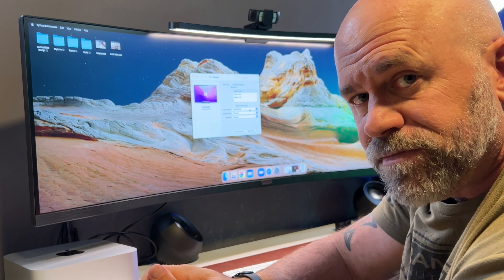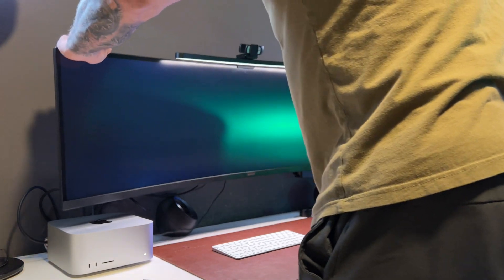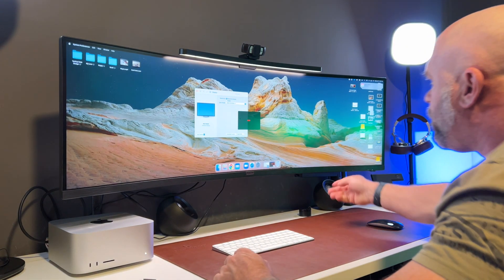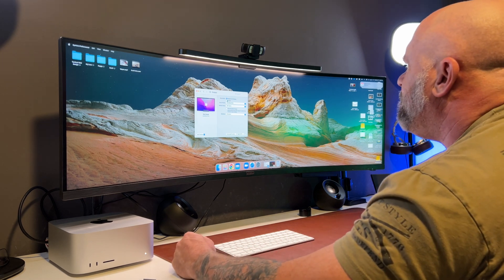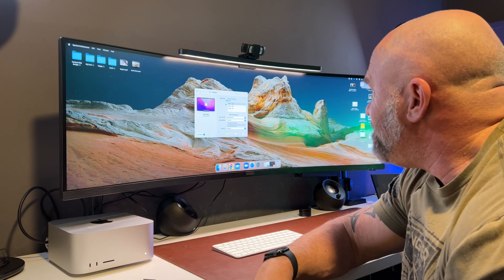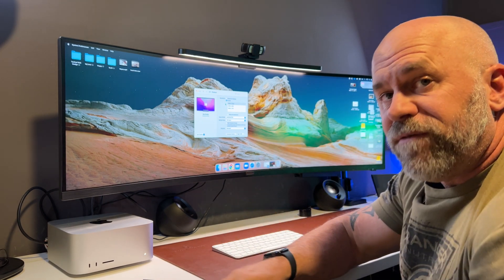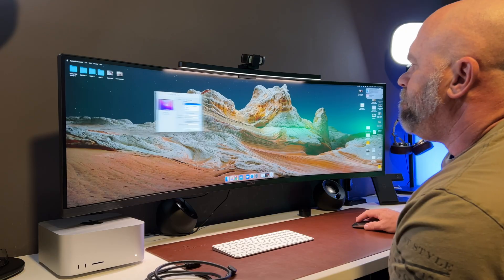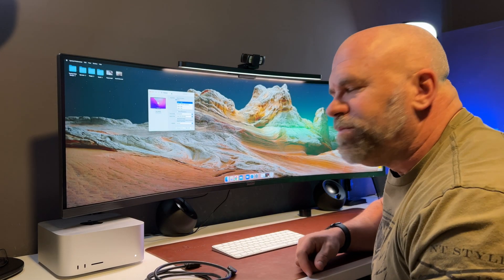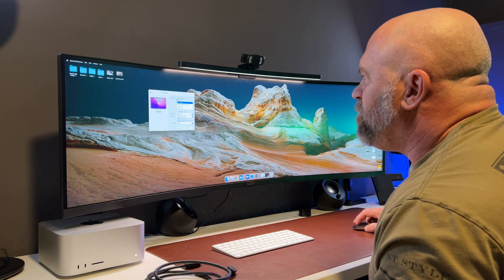Let's see if HDMI gets any better. That's really bad — 3840 again. So the only way you're going to be able to run this monitor off your Apple Studio is to get a Thunderbolt to DisplayPort cable. Got it plugged back in the way it should be, and now we're back to 5120 by 1440.